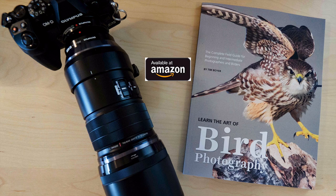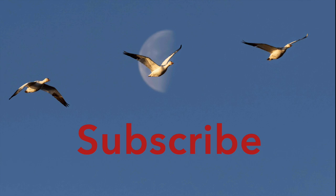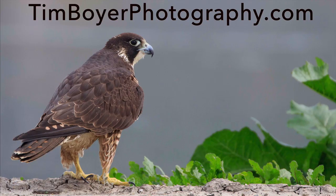If you want to learn more about bird photography, consider getting my book 'Learn the Art of Bird Photography,' available on Amazon as a Kindle and trade paperback. If you want to take better bird pictures, hit the subscribe button and the bell icon so you don't miss any future videos. Thanks a lot for watching — I'll see you in the next video, bye!